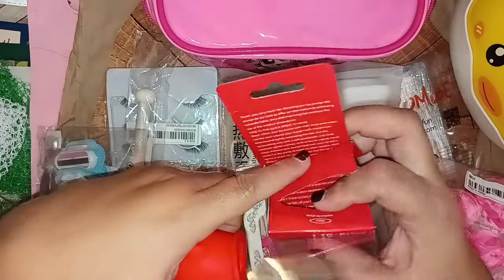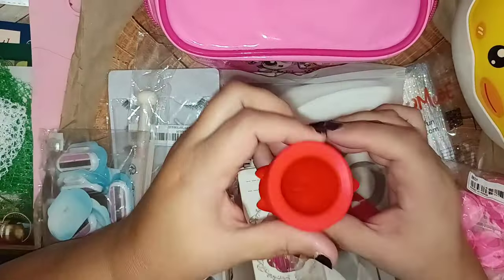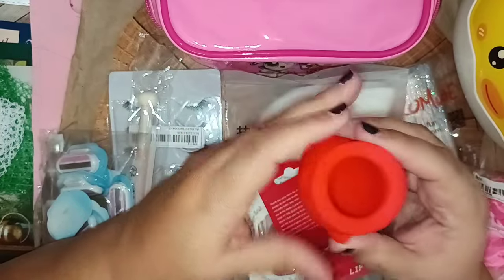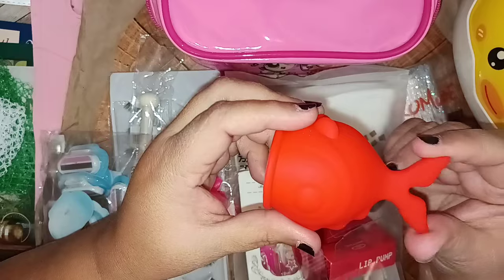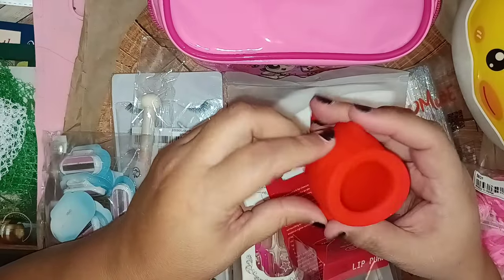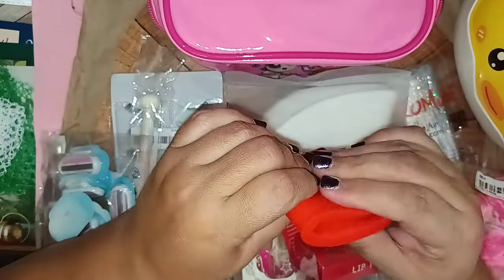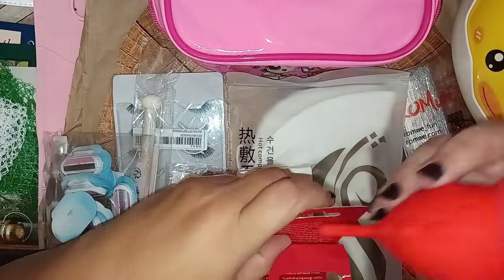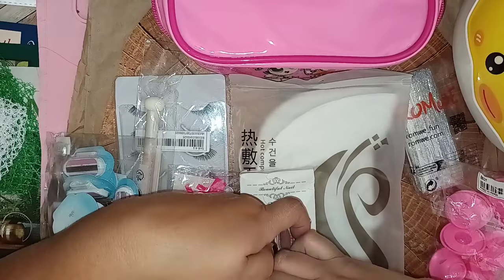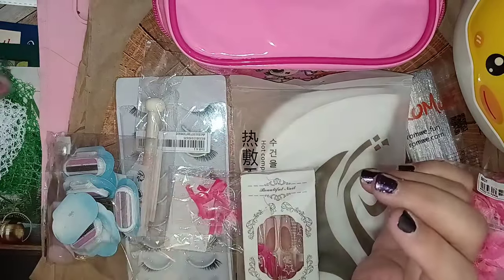It gives you directions on how to do it. It is made out of rubber, and it's made to look like a fishy. I know there are some people that use these to pump up their lips, so that's an interesting item.